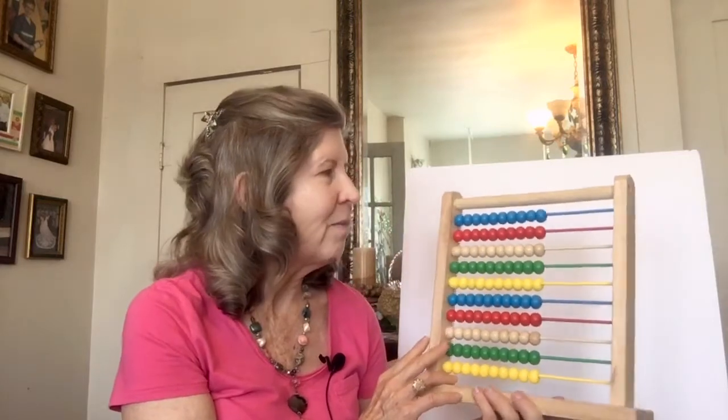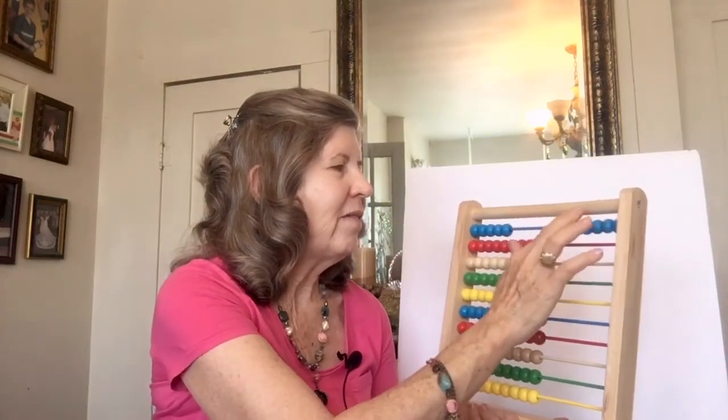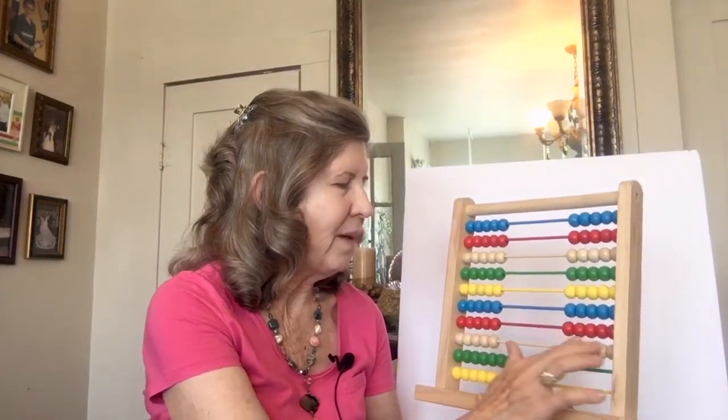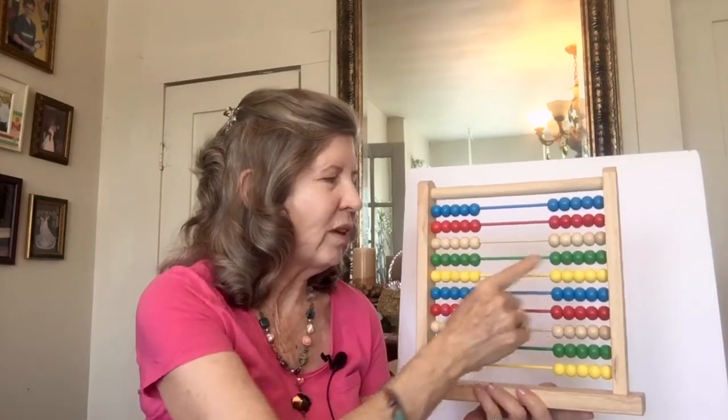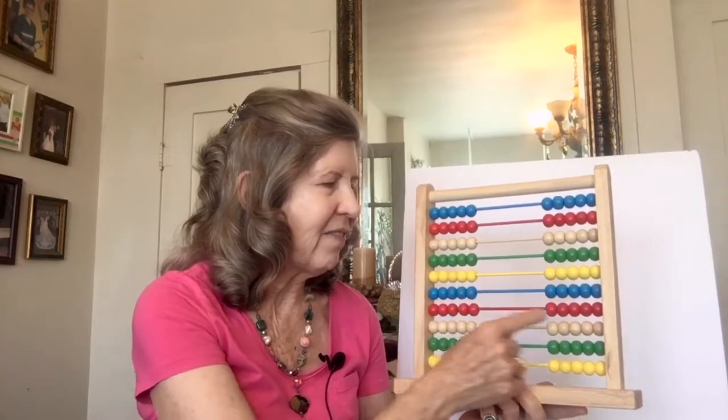Then we learned to count by fives. That may be my favorite. And we divided it up like this across the board, and we moved five beads over on each row. I'm going to count all those to 100 because that's fun. 5, 10, 15, 20, 25, 30, 35, 40, 45, 50, 55, 60, 65, 70, 75, 80, 85, 90, 95, 100. Well, that's fun.